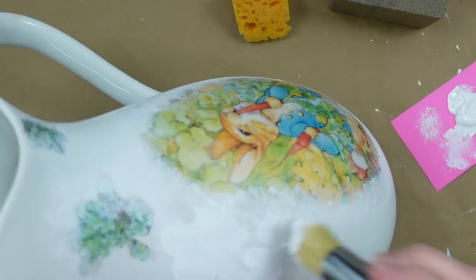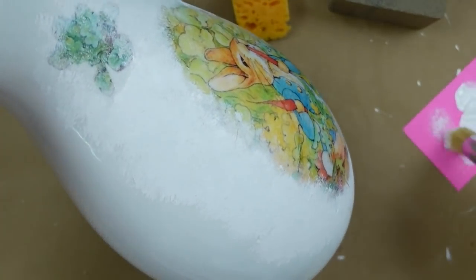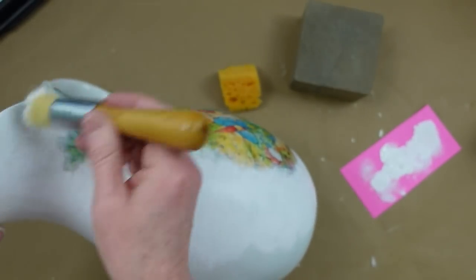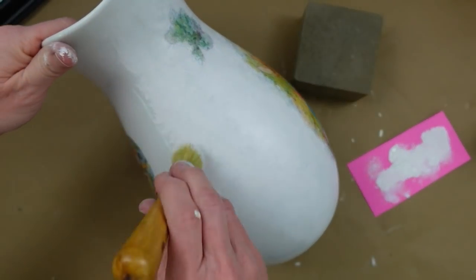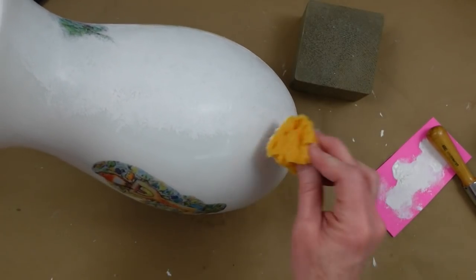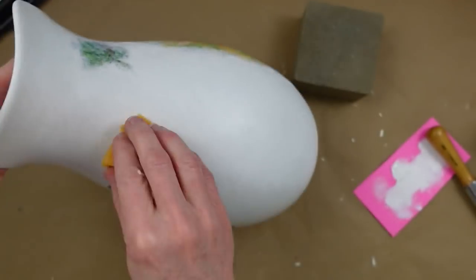I'm just going to continue all the way around. Now if you don't have a stippling brush, you can most definitely use a sponge. I have a little piece cut and I'll show you how. You're just going to pounce it up and down — not dragging at all, just pouncing. It leaves like bristle prints and it's a really pretty texture. For the sponge, be sure that you tear it so you don't have any hard lines on it, and then just start pouncing.